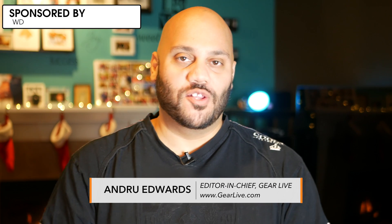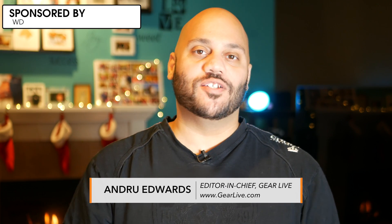Hey guys, Andrew Edwards here, editor-in-chief of GearLive.com, and today I want to talk to you about making your life easier when you buy a new computer.